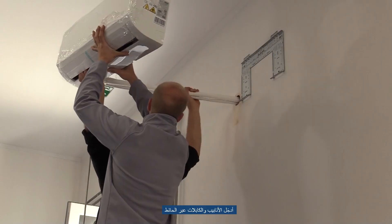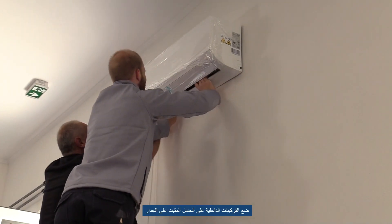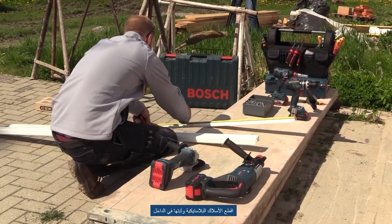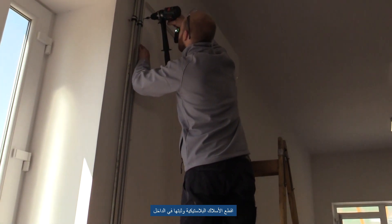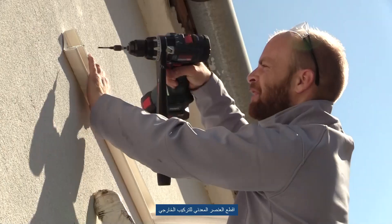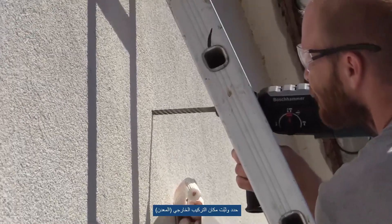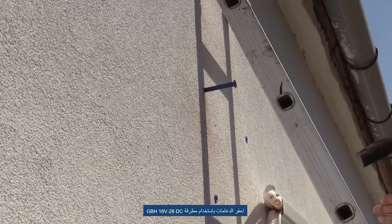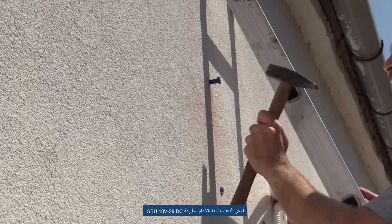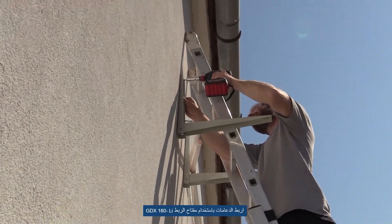Set up the air conditioner, push the pipes and cables through the wall, put the inside installation to the fixed holder on the wall, cut plastic wire way and fix them inside for the electricity wire, cut the metal element for outside installation, sign and fix the place of the outside installation.